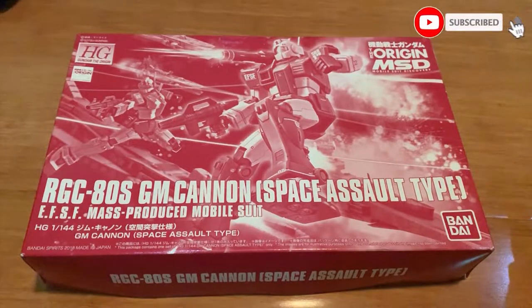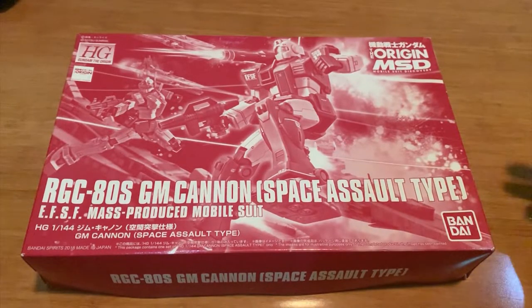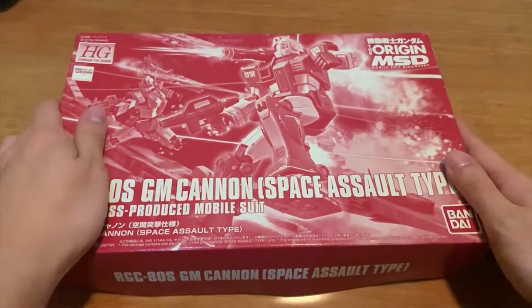Hey, how's it going gentlemen, welcome back to Zervon's channel. Today we're going to be building the premium Bandai Gundam the Origin GM Cannon Space Assault Type. A lot of people don't buy this because they don't like it or something, but I pretty much like it, I dig it, so I kind of want to buy it. So here we are, today we're going to review this.